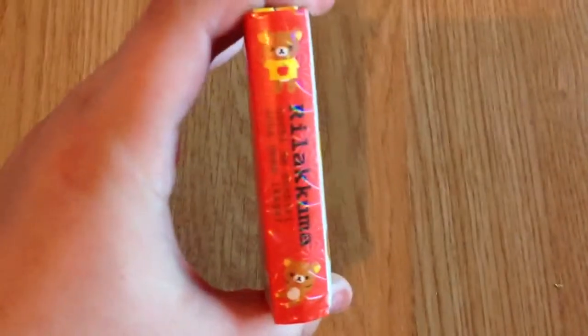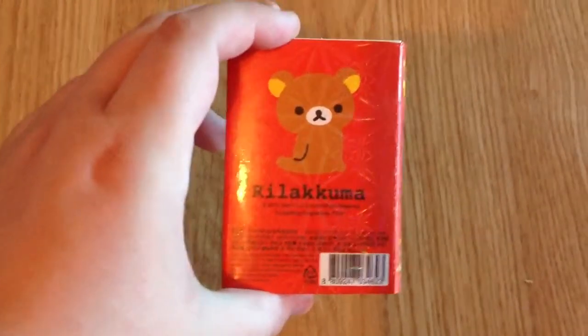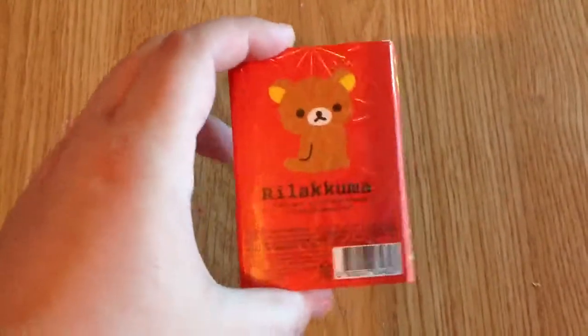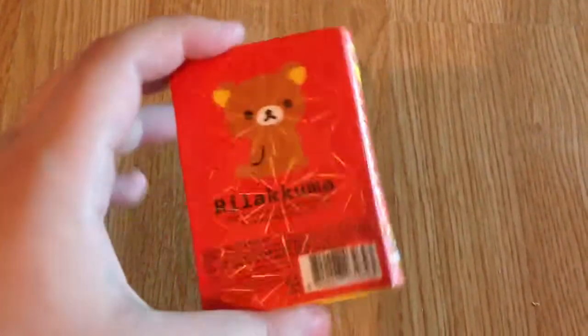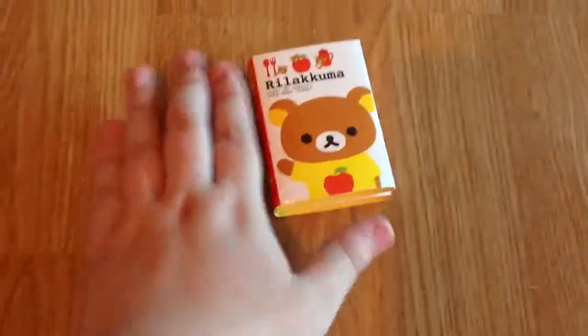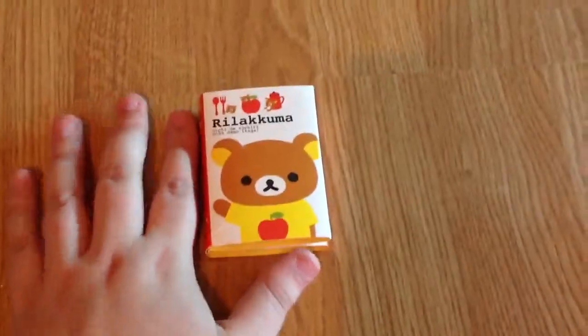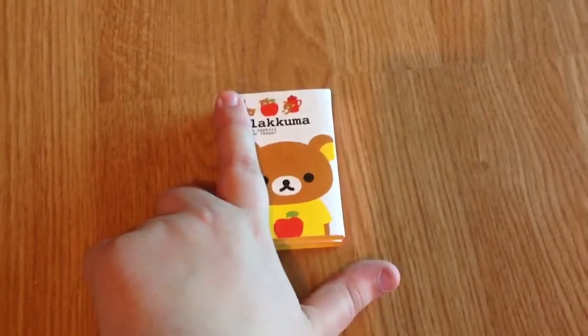This is what it looks like on the side — little Rilakkumas — and on the back, as you can see it's quite sparkly. You can see the Japanese writing at the bottom. The outer packaging is very shiny. This is how big it is; it's a bit bigger than my finger, it's really only very, very small.